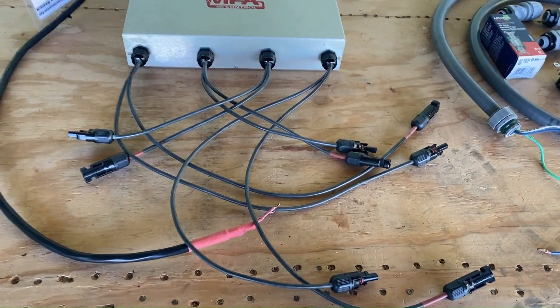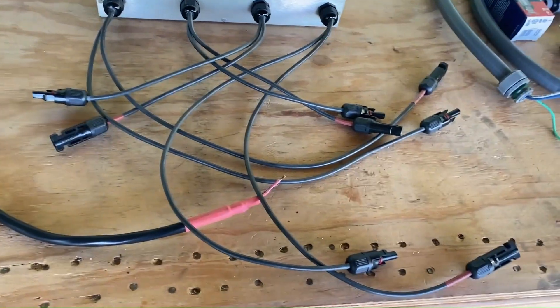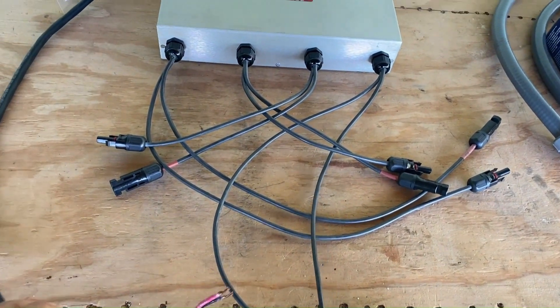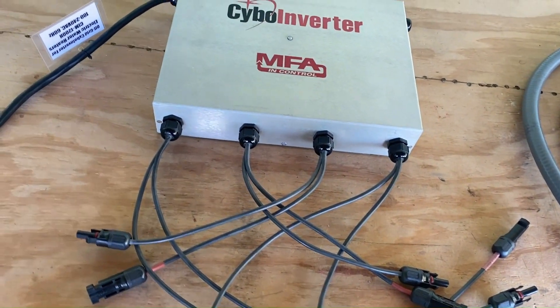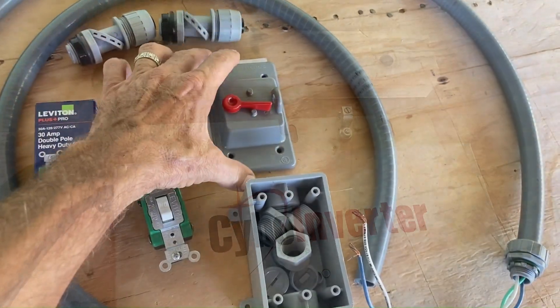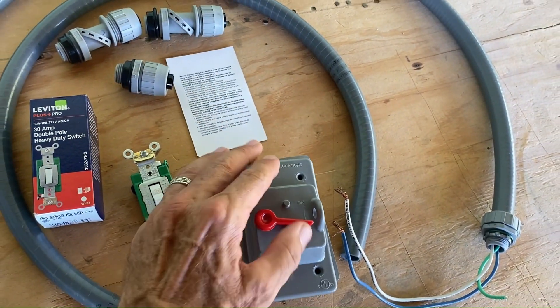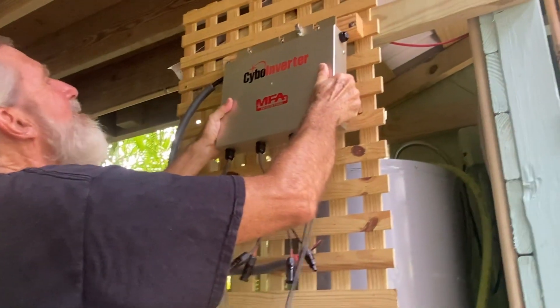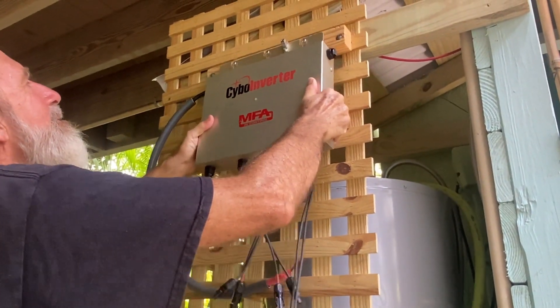The SIBO inverter comes with four solar panel input channels plus an AC wire for the water heater connection. We found a scrap piece of 2x3 inch lumber to use as a mounting board. Furthermore, we added a weatherproof cutoff switch to turn the system on and off as needed. We mounted the SIBO inverter in a protected area near the water heater.